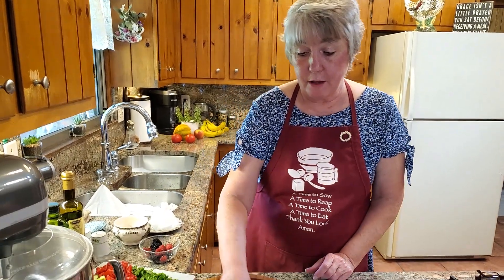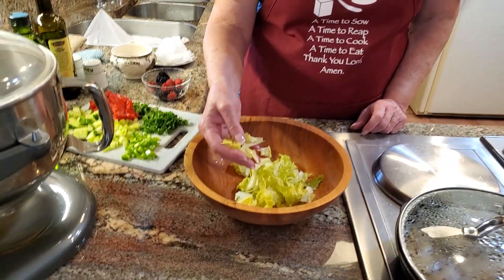Today I wanted to share with you a salad that I make quite often — at least once a week — and it is so easy and so delicious. You can trade it up with whatever you have in the refrigerator. Today I'm serving this with some smothered hamburger steaks, mashed potatoes, and gravy.